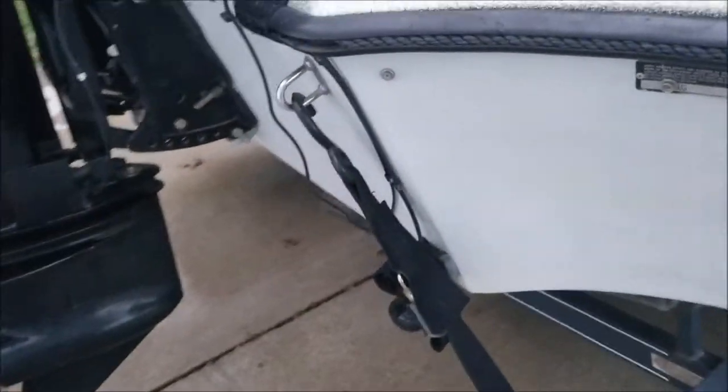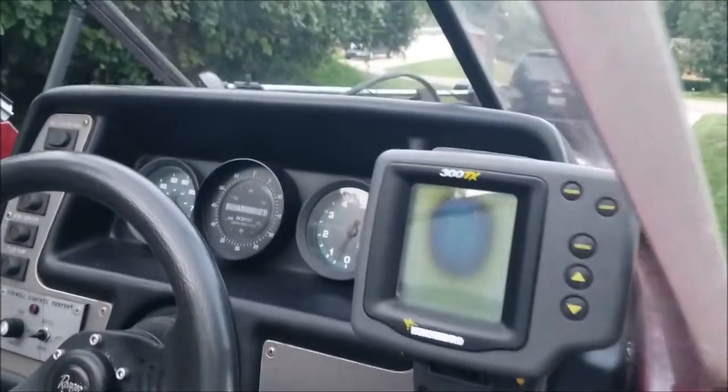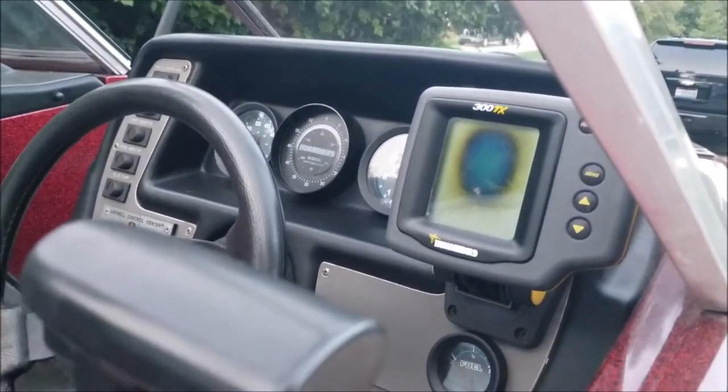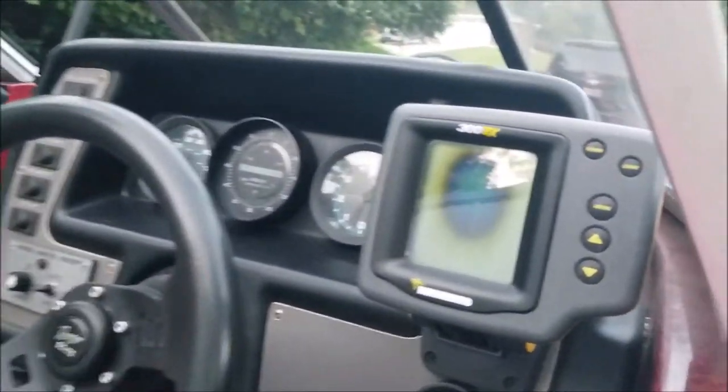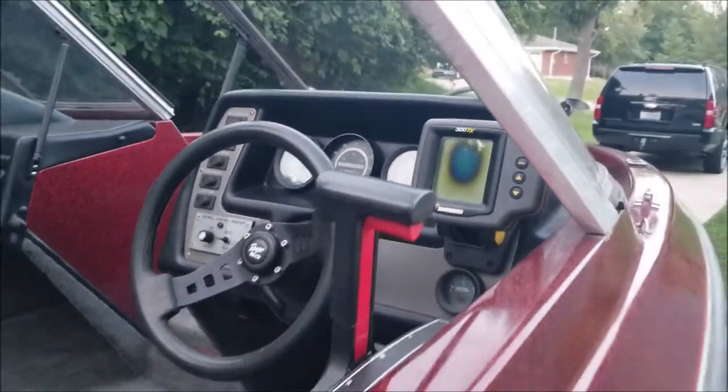It's got tie-down straps and it has an old-school Hummingbird depth and fish finder, which works just fine. But the screen's a little bit — I don't know what the term is for that screen — but you can see the depth and the fish, even though the screen looks funny.